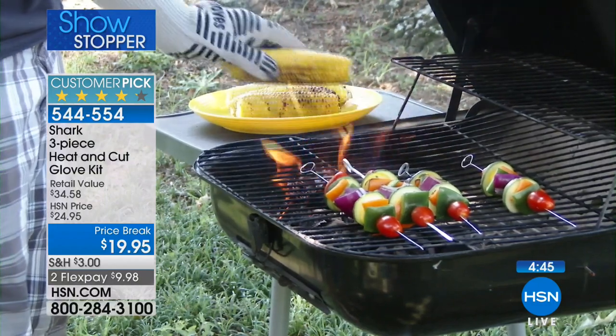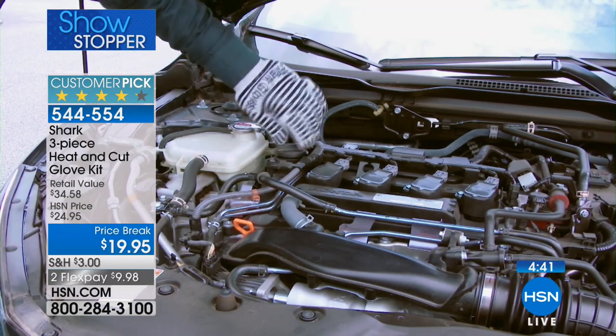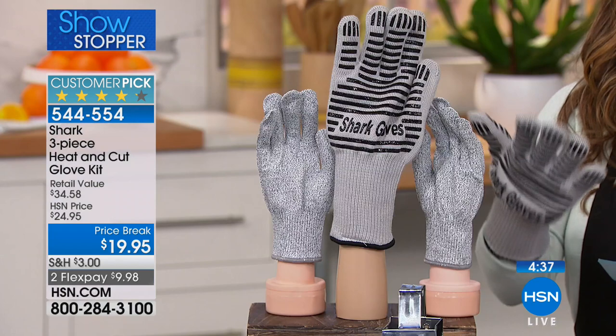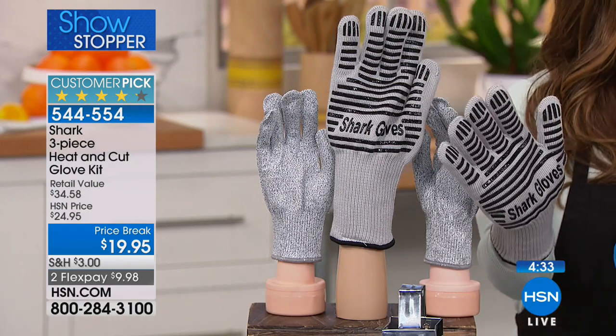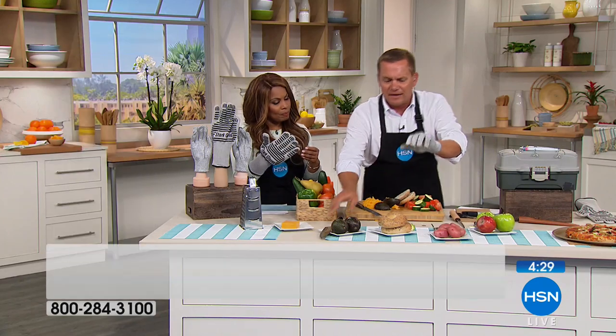Look at this — someone's putting that mitt in an open flame. For mechanics, when you have to deal with a hot motor, anytime you have to deal with heat, you're going to love that Shark Glove. If you have the cut protection gloves, for peeling, paring, slicing, and dicing, wouldn't it be nice not to have to worry?